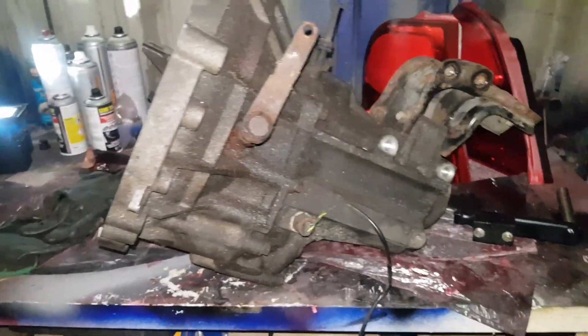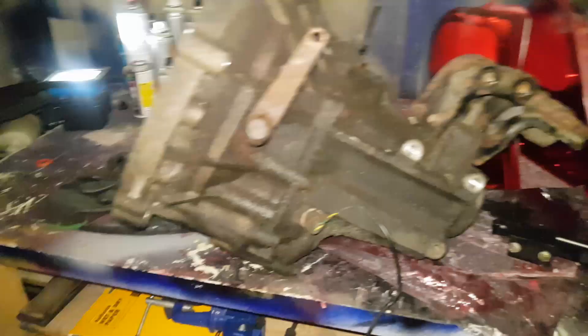Hey guys, what's going on? In today's video, we're going to be installing this PG1 gearbox into the ZR, ready for the K-Turbo swap, or to add to the K-Turbo swap.